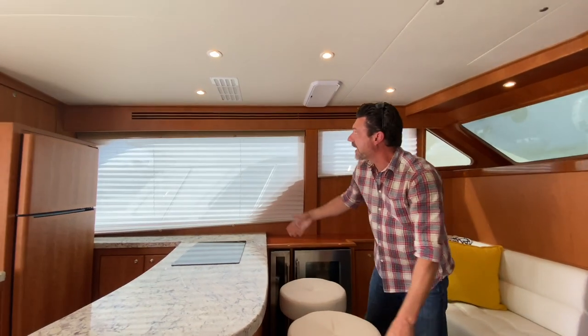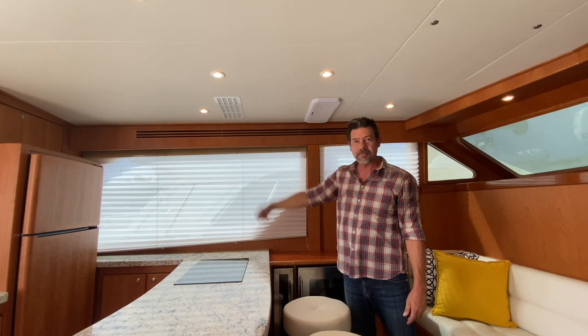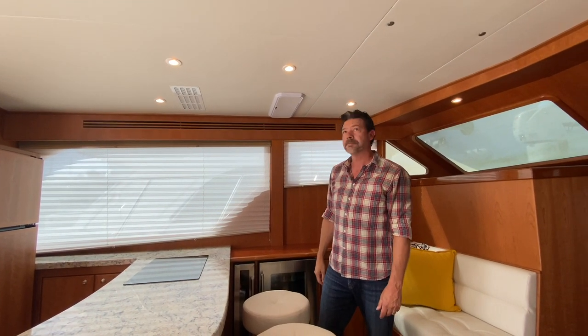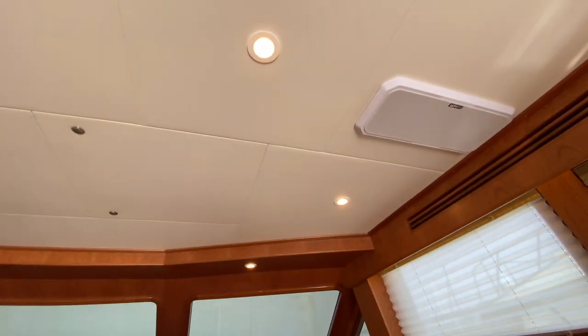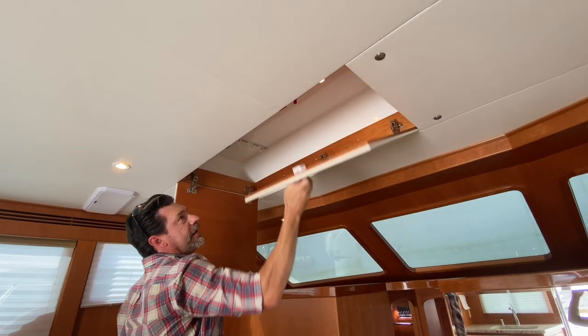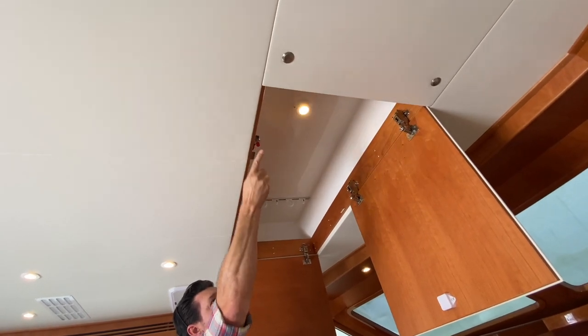Back in the galley, we put a vent here so when he's cooking bacon or whatnot, we can pull all those fumes and blow them right outside. Fusion speakers in the ceiling. And the rod locker — look at that — light comes on when you open it, light goes off when you close it.